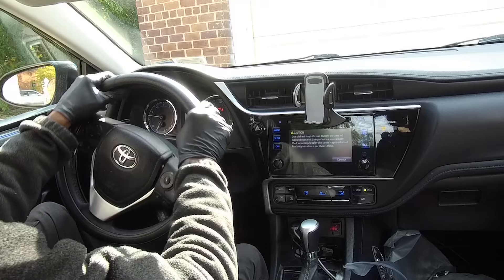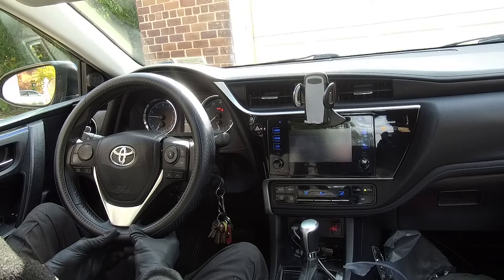It's installed, lined up perfectly. Excellent, beautiful — that's it. Thanks for watching.